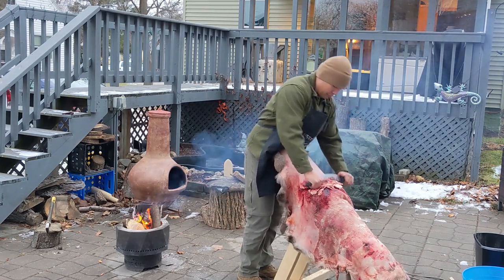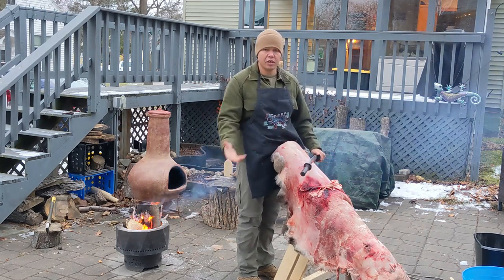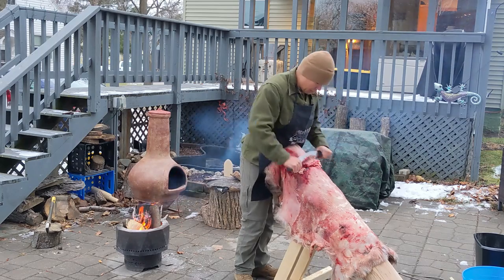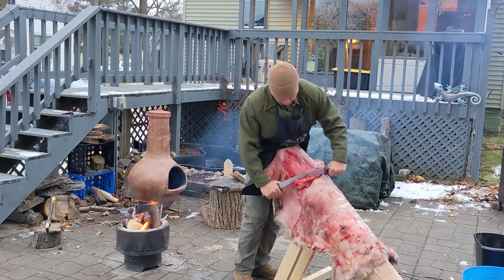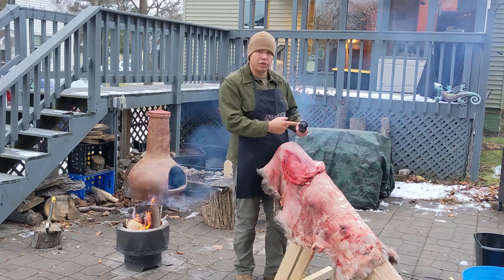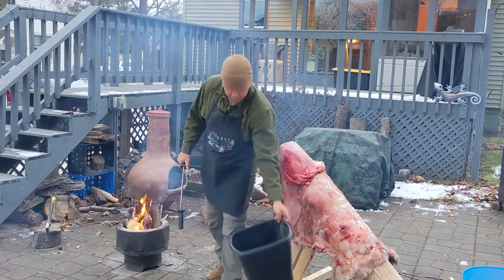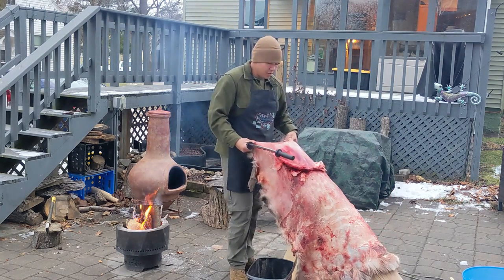I'm just going to take this fleshing knife and get under the layers of connective tissue and remove any tallow and meat that may not have been cut away during the skinning process. It really is that simple — just continue to work the hide in a downward fashion and don't be afraid to put some muscle into it, because it is a very resilient material you're working with, and having a dull fleshing knife really prevents you from cutting into it. It also helps to have some sort of container to throw the bits into as you go.